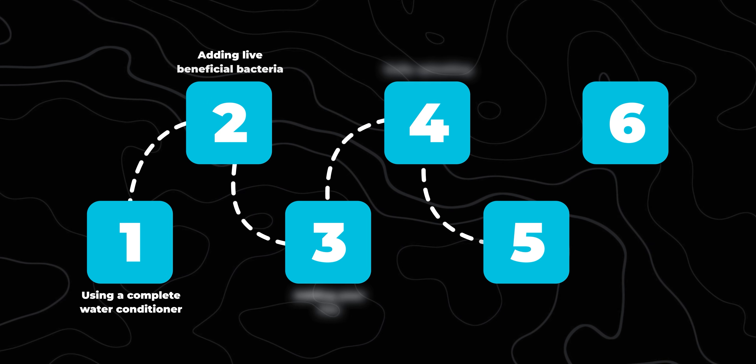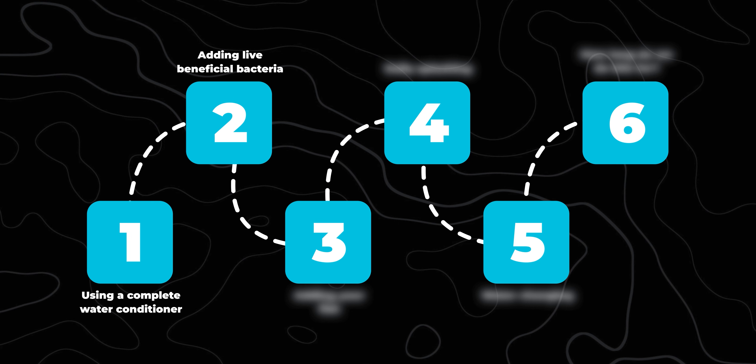Step 2: adding live beneficial bacteria. In order to jumpstart the cycle, we are going to add bottled bacteria, and there are many options out there. My personal preference comes from Fritz. And while this video is not sponsored by Fritz — if you are watching, Fritz, my door is wide open.